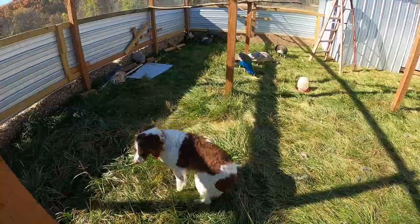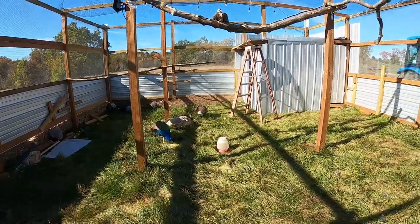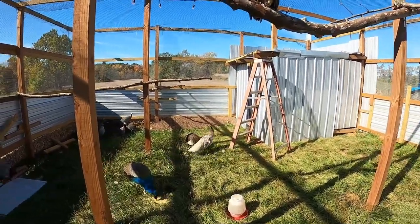We've got Tucker here. He loves birds — it's amazing. He's a hunting dog, but when it comes to these birds, he just likes to sit down and watch them.